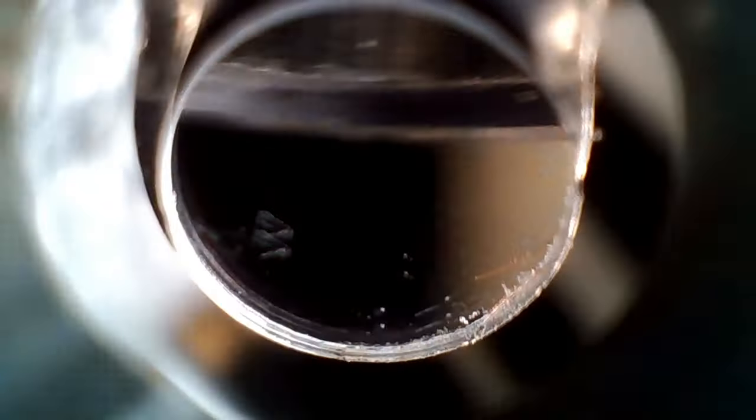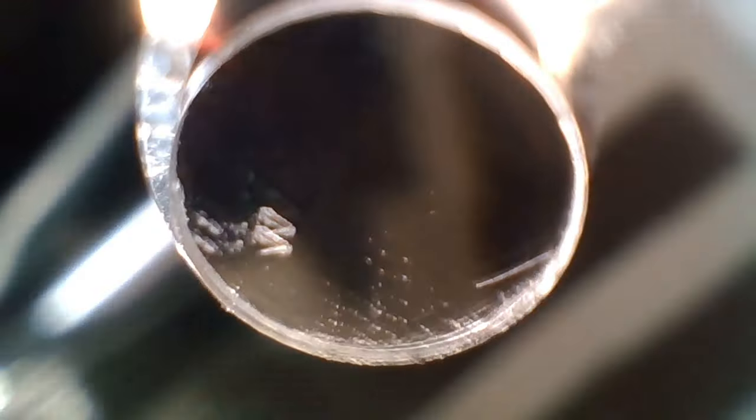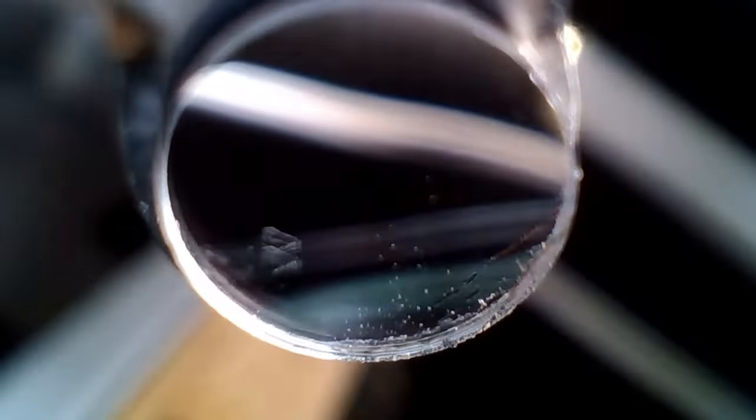A gentleman said something about the crown being near non-existent. Let's see what his thoughts are on this. I don't think it looks bad at all. Clean cuts. The pudding is going to be in the cake, right? We'll see how well this thing shoots.